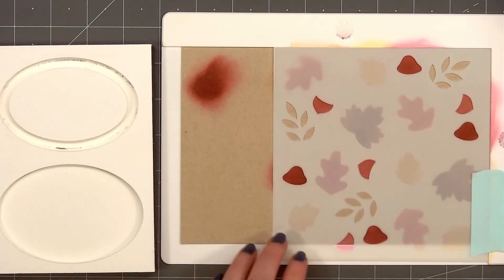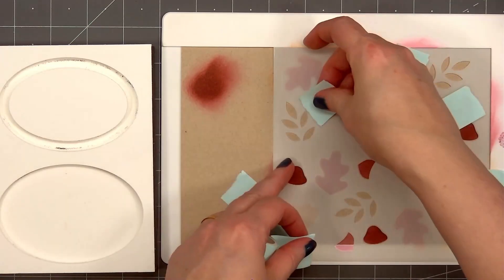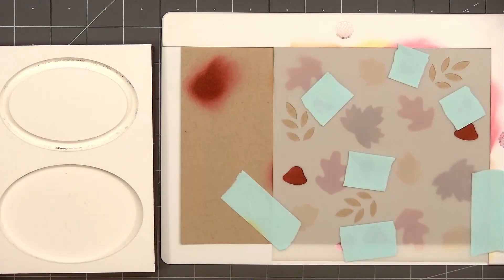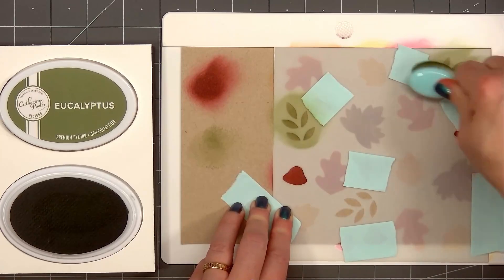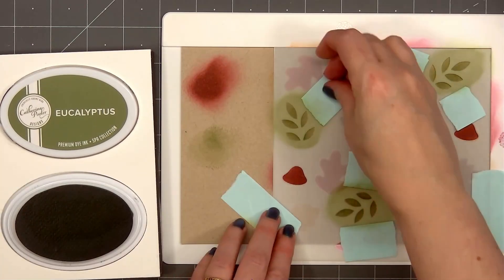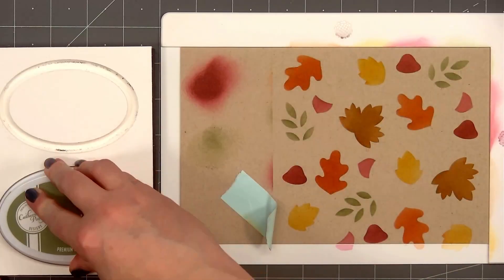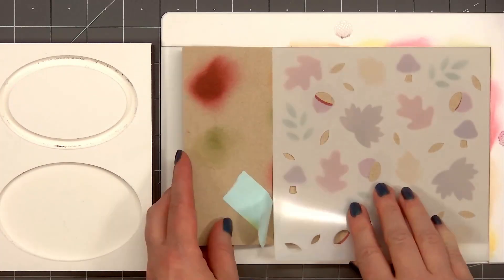I find the easiest way to wash a stencil is to simply run it under water. If I'm using something other than regular ink, I will use soap and water. The Catherine Pooler inks wash off easily from stencils. I'm using the Eucalyptus ink color from Catherine Pooler for the foliage, and I did cover up the top of the mushrooms and bottom of the acorns so I don't get any green ink in those areas.